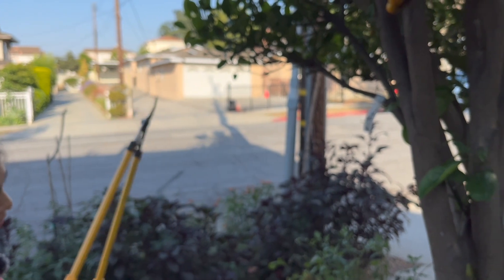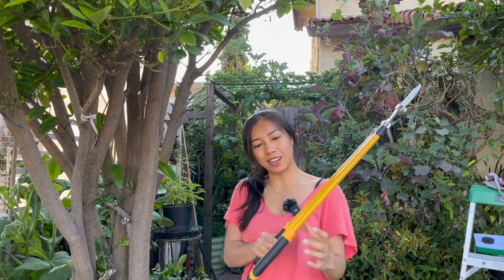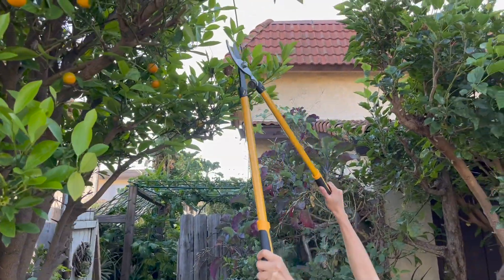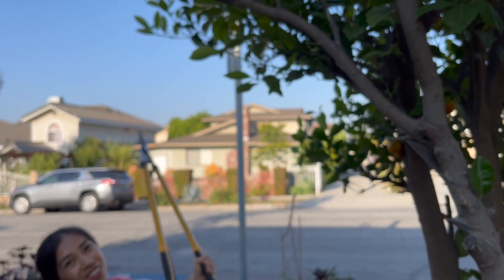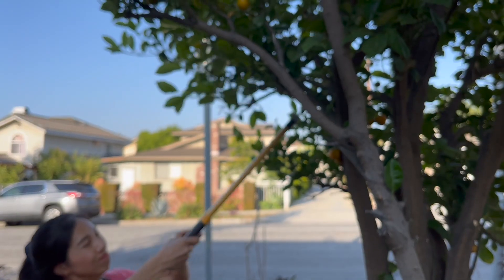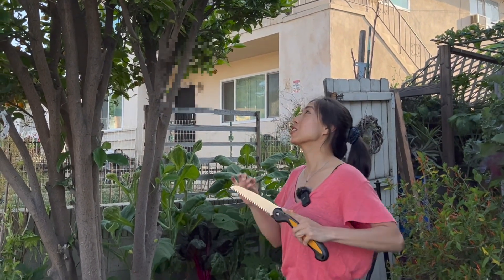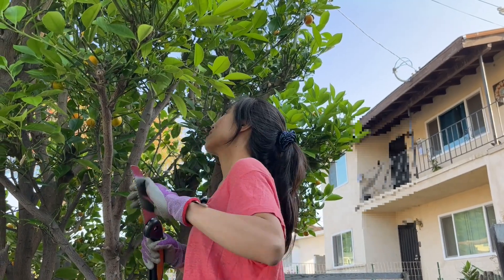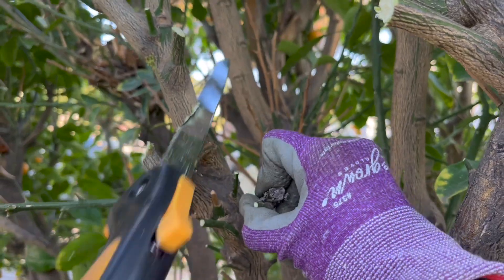I'm going to try taking that branch out with this 21-inch bypass lopper. I like this durable steel handle — it's got a soft grip. What's nice about having longer loppers is that I don't always have to stand on a ladder to work, but it is heavier than the mini. This lopper can cut up to one and a half inch diameter. Now it's time to use the triple cut seven-inch folding saw to take down the height. This thing actually locks in place. This is a hardened carbon steel blade — the teeth are triple ground for heavy duty cuts.